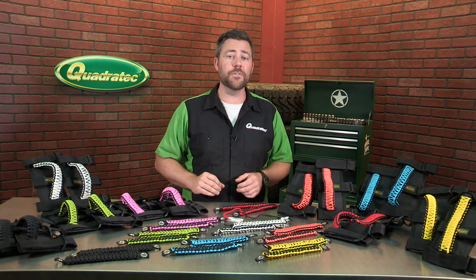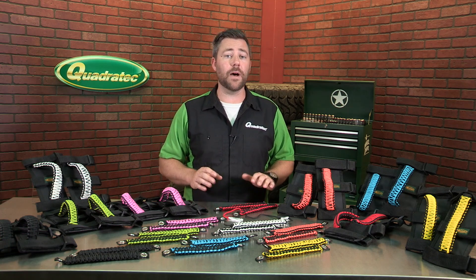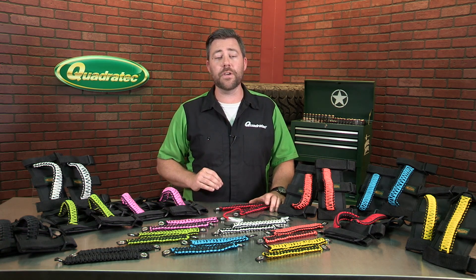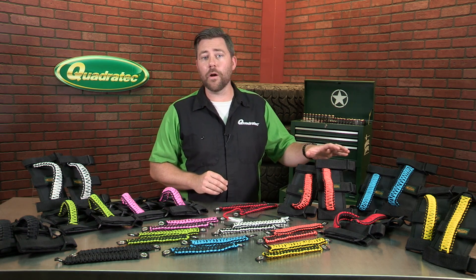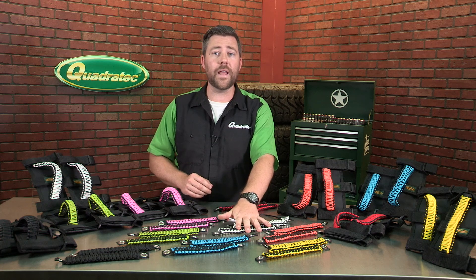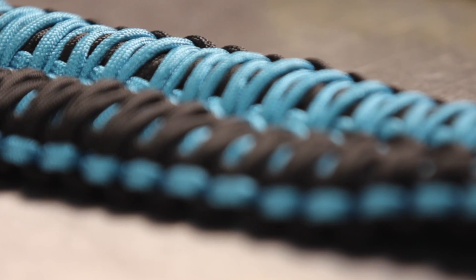Paracord was originally used in the suspension lines of parachutes, but recently it has become widely popular as a general purpose utility cord for use by both the military and civilians. Both the Ultimate Sport Bar Grab Handles and the 3-in-1 handles are woven using 20 feet of ultra-durable 550 Paracord.